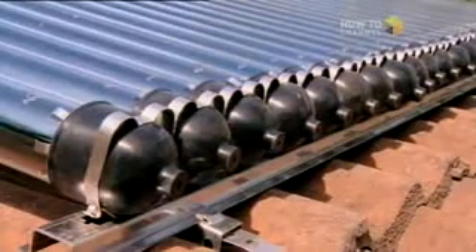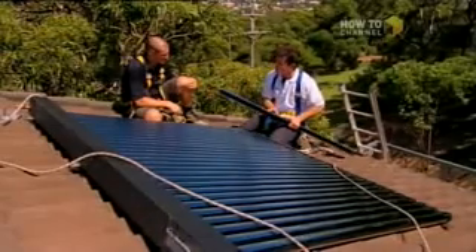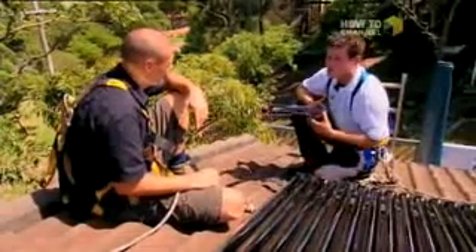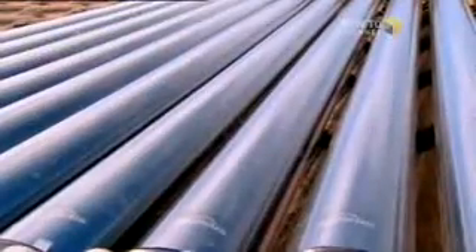The beauty with these things is there's no interruption in your hot water supply. Because there is no water running through the tube, you can break the tube and you're still going to have hot water. And if you've got 30 tubes here, you replace the damaged ones and you're straight back into it. You only replace the ones that are damaged, rather than replacing a whole big flat panel. You're only replacing a damaged tube, which are relatively inexpensive by comparison.